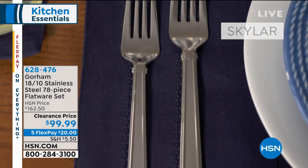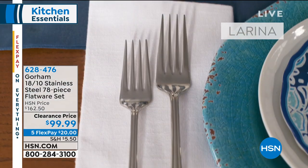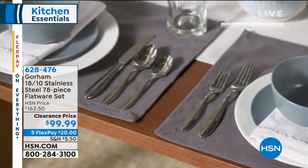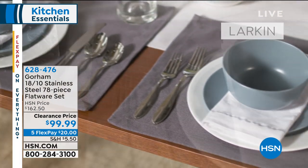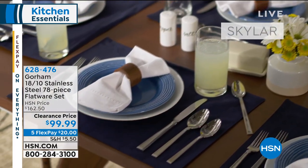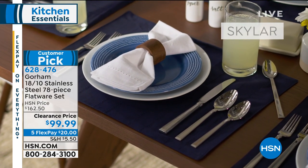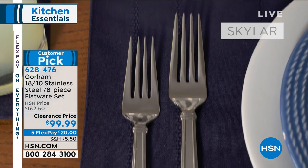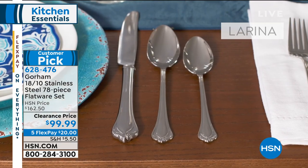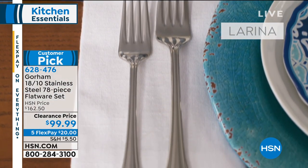We're going to round out your kitchen with a wonderful 18/10 stainless steel 78-piece flatware set coming up at a clearance price in three different styles — Larkin, which is more modern; Skylar, which is really pretty and more angular; and one more style. They're all here at under $100 on five FlexPay, so it's about $20 a payment.